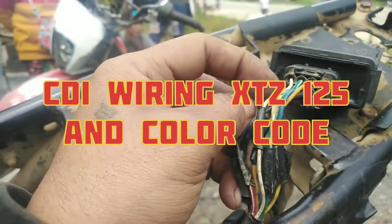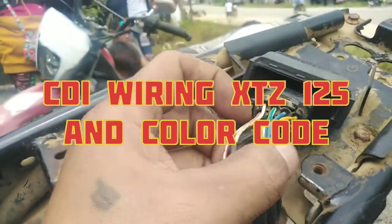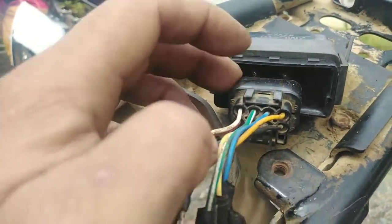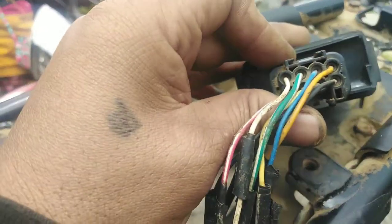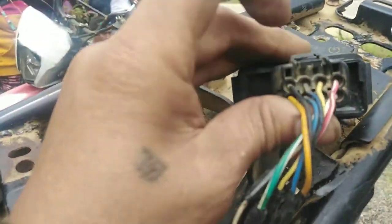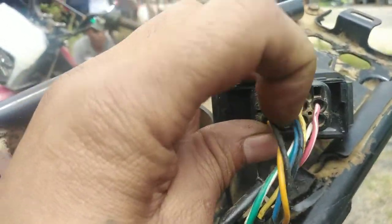Ayan guys, papakita ko sa inyo yung wiring ng CDI ng XTG125 — yung color coding nya. Ito yung palatandaan natin. Nakaharap sa'yo. Ito yung nasa taas. Sa kabila — yung may pindutan ng lock. Itaas mo. Harap sa'yo. Ito yung color coding nya.